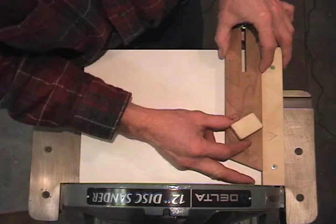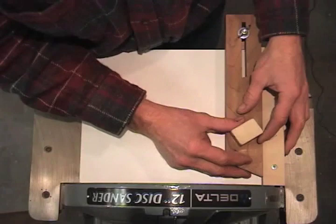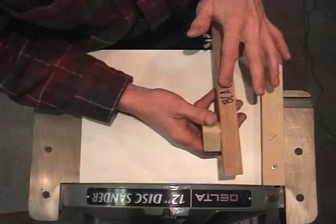When I get my desired dimension for the length of my segment, I can lock in my stop. Now every segment that I sand is going to be exactly the same length.